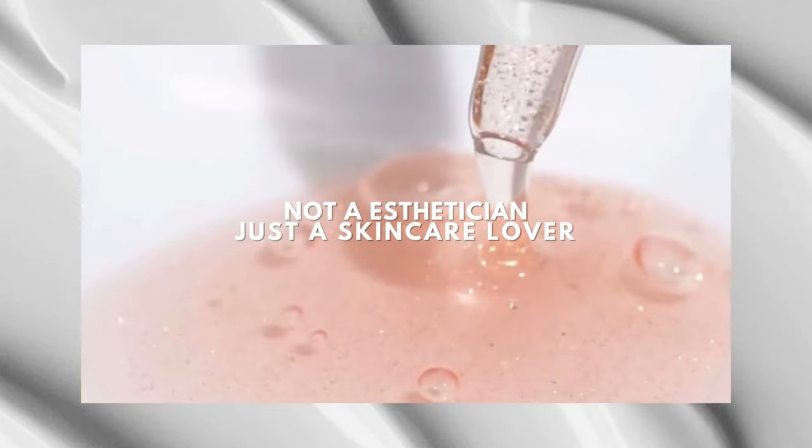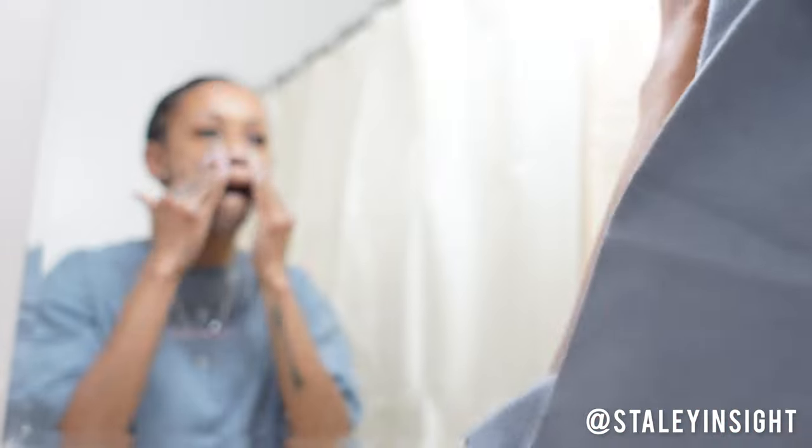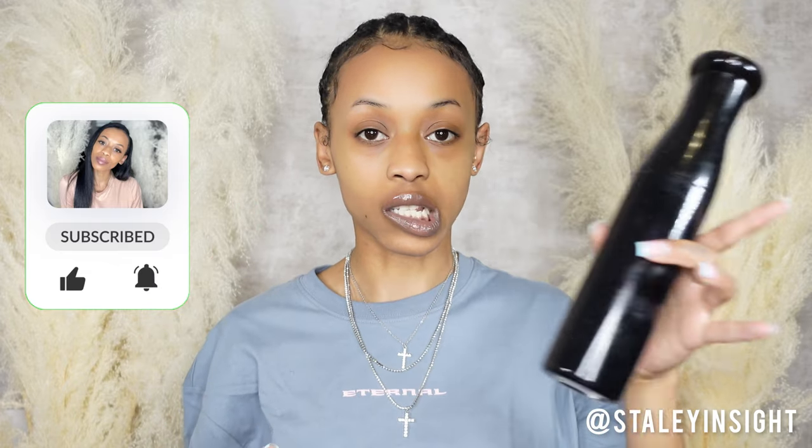I used Fenty Total Cleanser with a cleansing brush — that's my routine before a mask, so I didn't want to miss any steps. The left side of my face will be wet and the right side will be dry. I'm about to spritz a little bit of water — hopefully I won't mess up my edges.